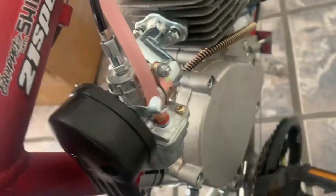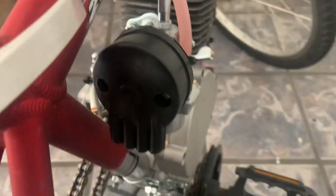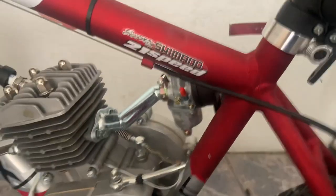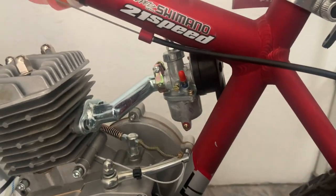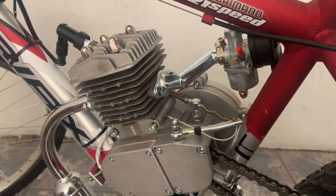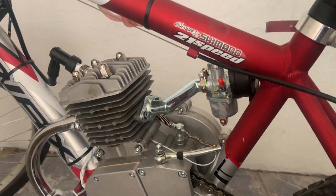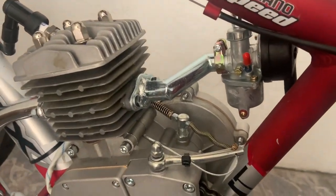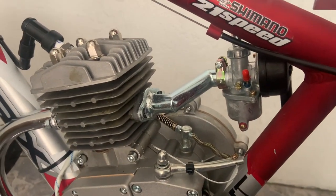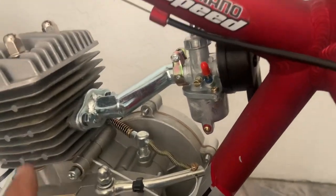Right over here you can see it's a zigzag design — it just moves the carburetor away so that you can have clearance from your frame. It's pretty simple: just remove the original intake manifold and screw on the offset intake manifold.